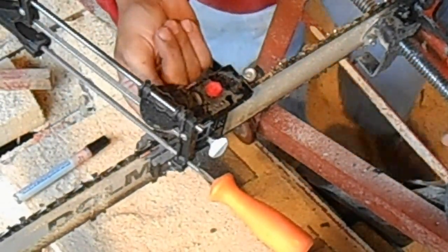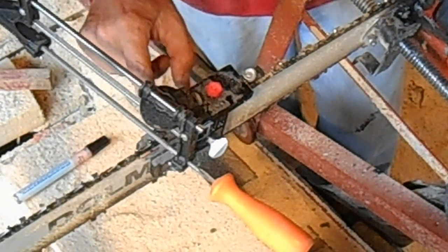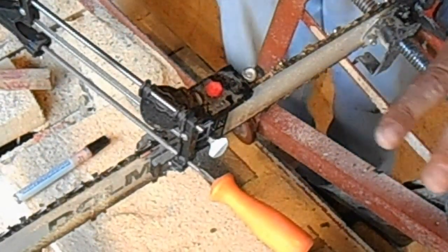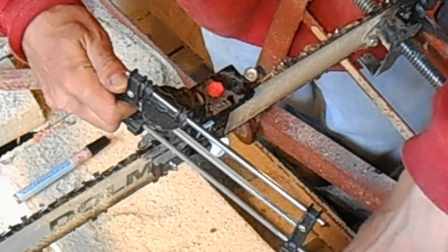It actually has an adjustment too, so that you don't sharpen any more than the next one — it has an adjustment where you can stop it. So I'm really liking this. It took me a few minutes to go over the instructions.